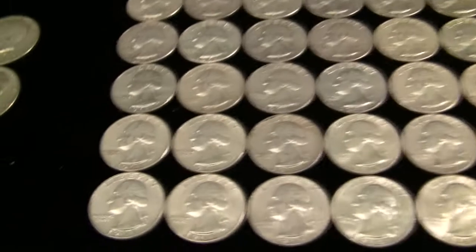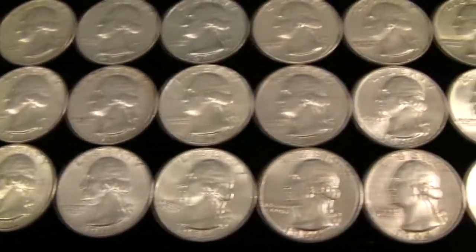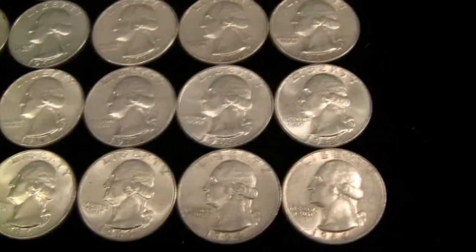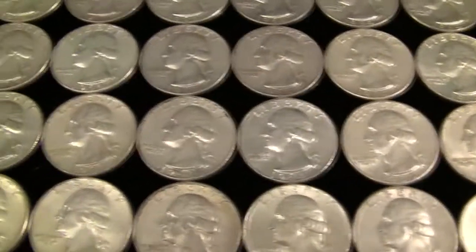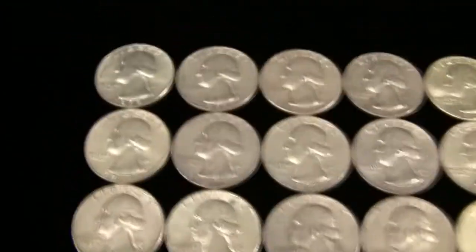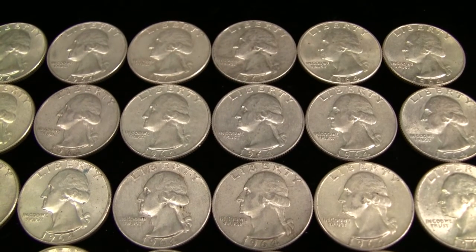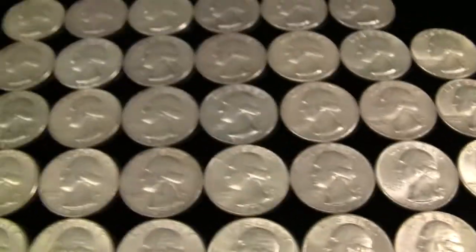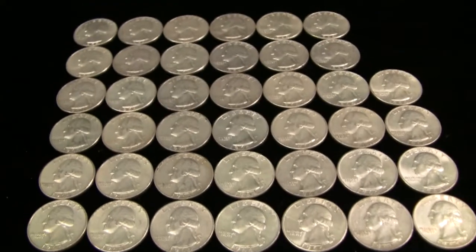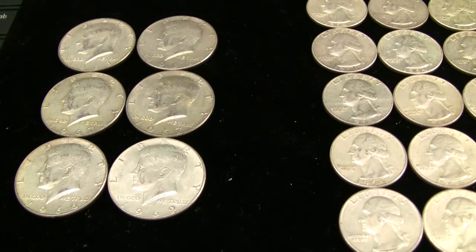Then we have the 90% silver quarters. Love these quarters. To me, 90% silver and 40% silver — just the constitutional coinage — this is the very definition of fractional silver. I'm not going to spend a premium on normal fractional bullion unless it's some kind of numismatic play. This is where it's at. I will continue to buy United States 1964 and before 90% coins, and the 40% coins, as long as I can find them at good prices.